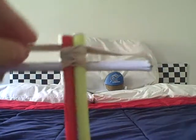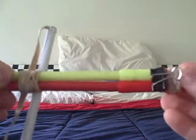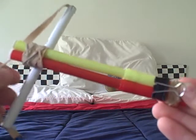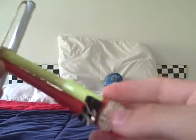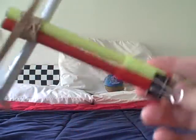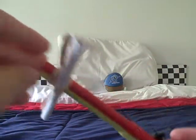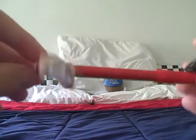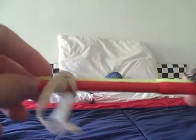Again, this is a pencil launcher — or you could use something else, like a highlighter, anything that would fit that kind of size, maybe even a paper ball. Also all this stuff is made out of stuff that you would find at home, so you guys would easily be able to make one of these. So that's the pencil launcher.